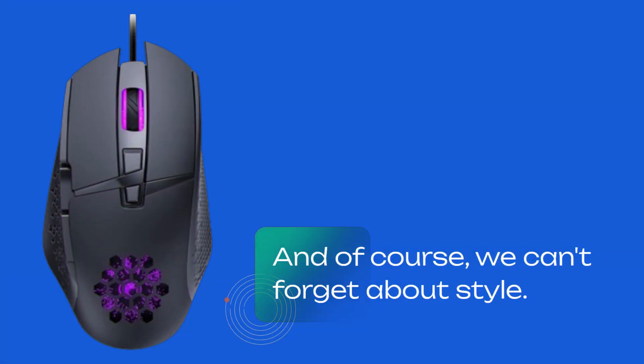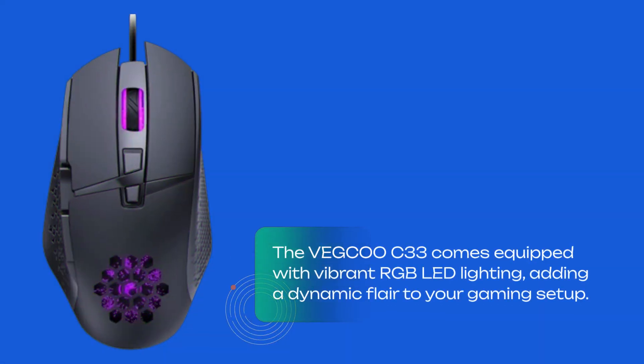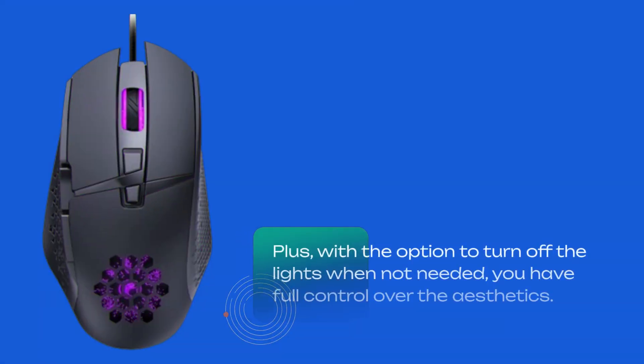And of course, we can't forget about style. The VEGCOO C33 comes equipped with vibrant RGB LED lighting, adding a dynamic flair to your gaming setup. Plus, with the option to turn off the lights when not needed, you have full control over the aesthetics.